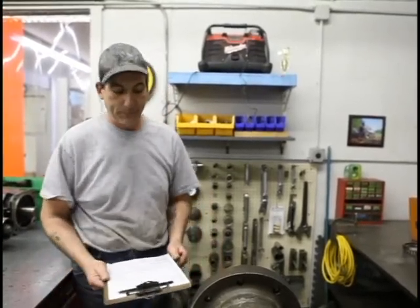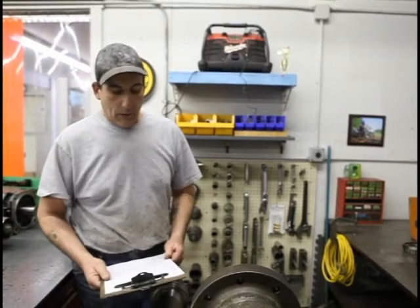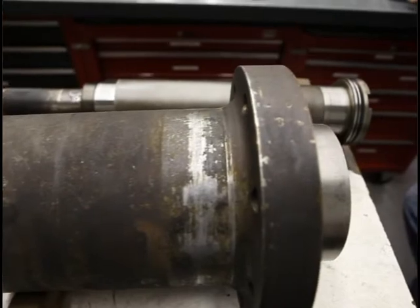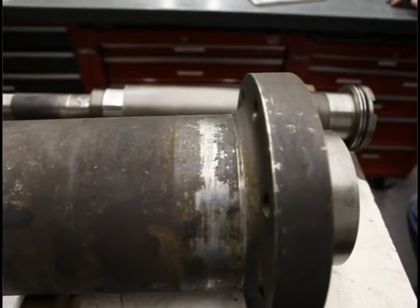I'm going to bring it in the tech room and check its housings, its ISO size, its runouts, its deviations, and I'll also be checking its bearings. The journals are the bearings and their deviations and their runouts.